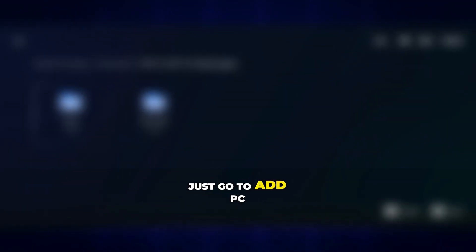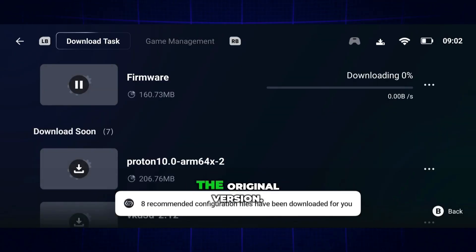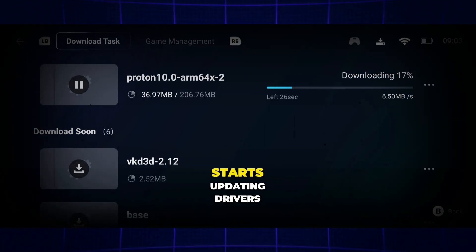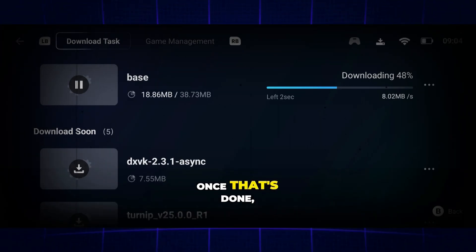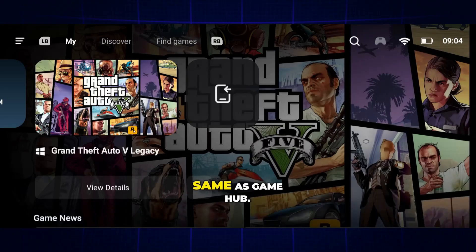From here, just go to Add PC Game and select your game. I'm running GTA 5 Lite, which is nearly three times smaller in size compared to the original version. The moment you add your game, this emulator automatically starts updating drivers according to your device — no extra effort needed. Once that's done, head straight into the settings. Don't worry, the settings are the same as Gamehub.